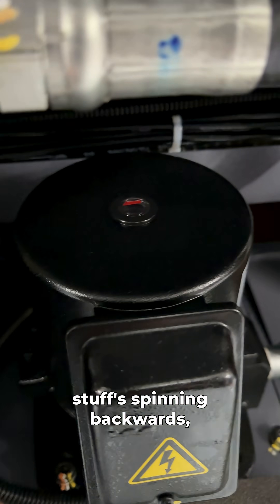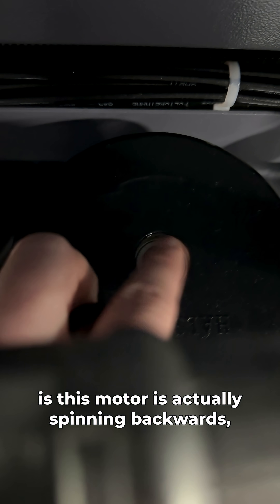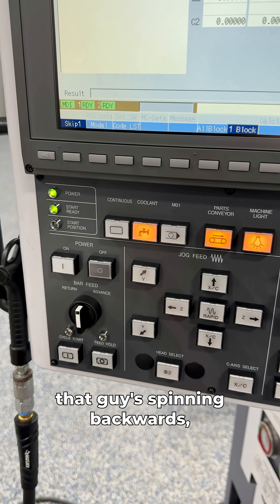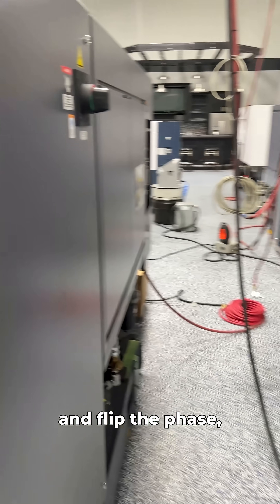We'll open up this little cap right here on our motor. What's pretty crazy is this motor is actually spinning backwards — you can see which way it's pulling my finger versus the arrow on that cap. That guy's spinning backwards.